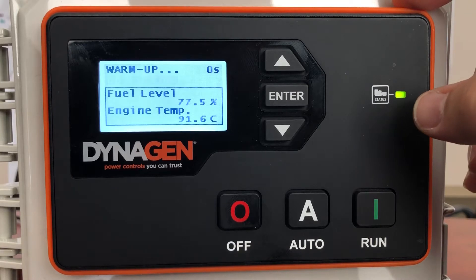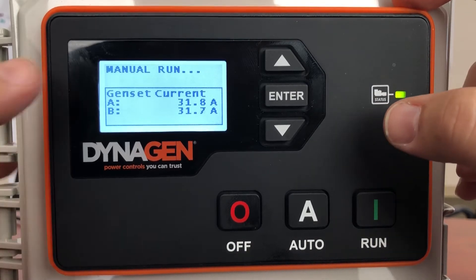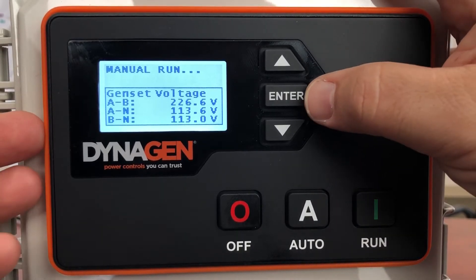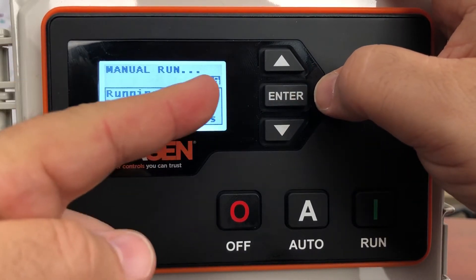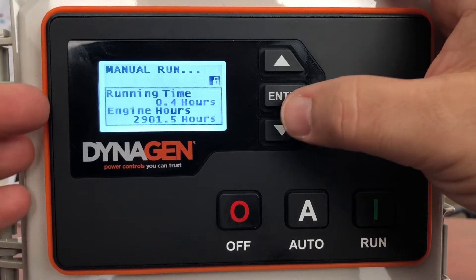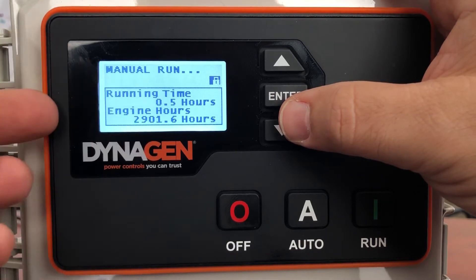It's going to tell you the engine has started. The post-heating is on — that's a cool feature for those living in cold weather, it can keep the heater on. Now the engine is running in manual run. We're going to see a bunch of screens scroll by — a little too fast to talk about them — so press enter to lock the screen. There's a little lock symbol here.